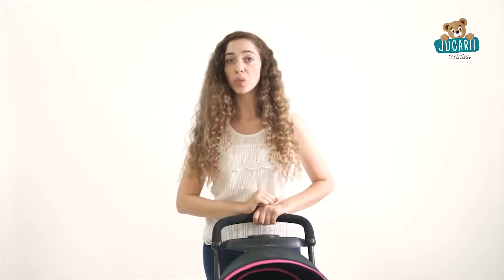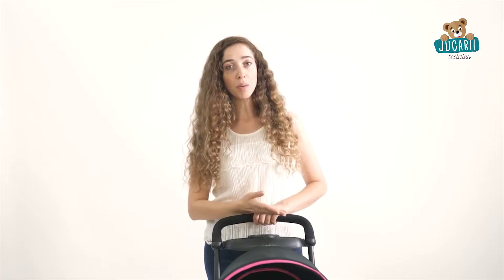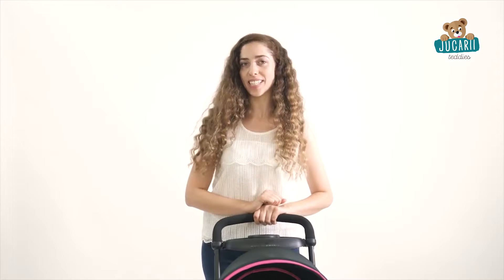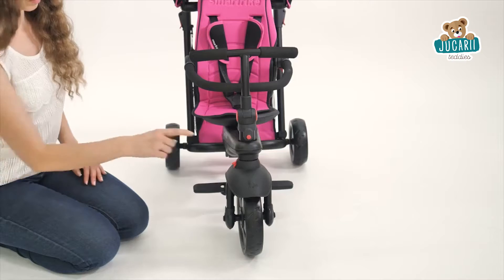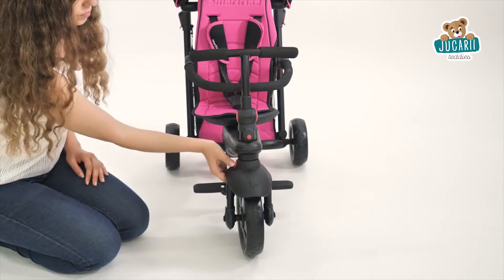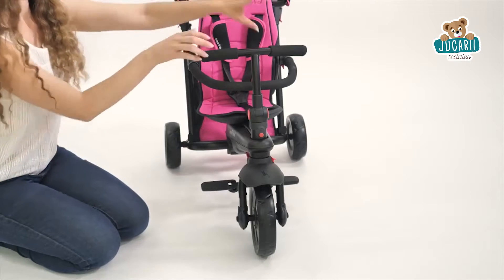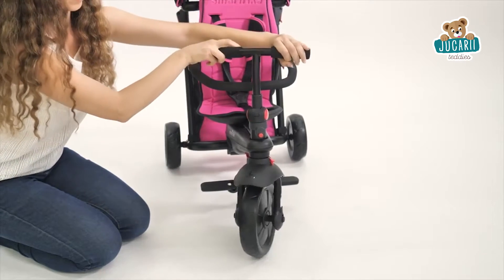Now it is time to check out how to switch the trike from parent-controlled to child-controlled mode, which is designed for kids two years and up. First, you need to move the red transition button to the left side and turn the mud guard around until you hear a click. This will allow your child to begin steering.